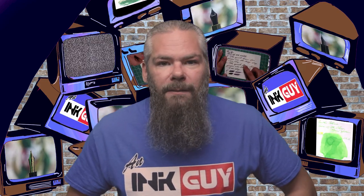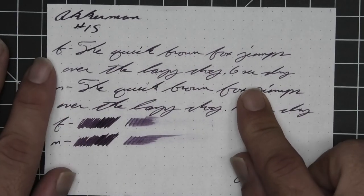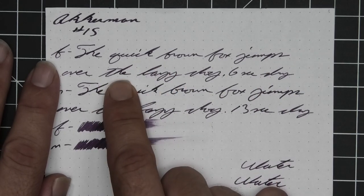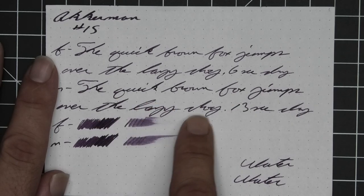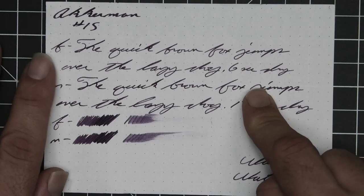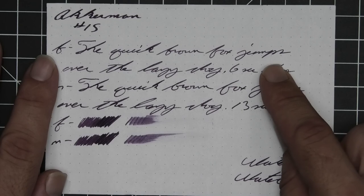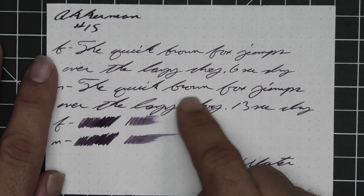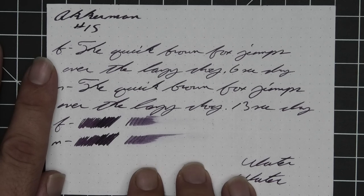The next writing sample is done on 80 GSM Rhodia dot pad. No bleeding, no ghosting, no feather, no spread, no shading for the stub. A couple of darker spots are really showing themselves nicely in the extra fine, and the same in the medium. The extra fine and medium look to be about the same tone, a little bit lighter than the stub. The extra fine takes six seconds to dry while the medium takes 13. The scrubby for both do show some color variation, and we're definitely seeing that peppering of shading throughout the writing. The smear test says you could likely recover if you smeared while writing.